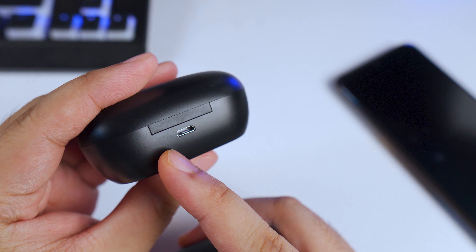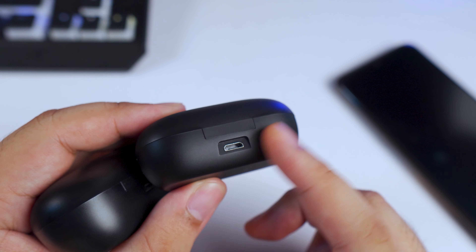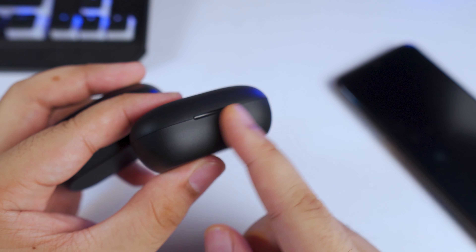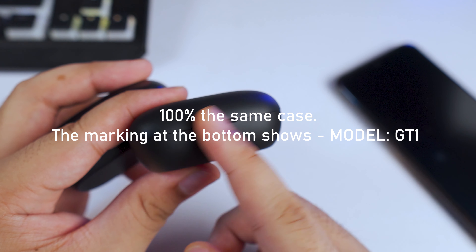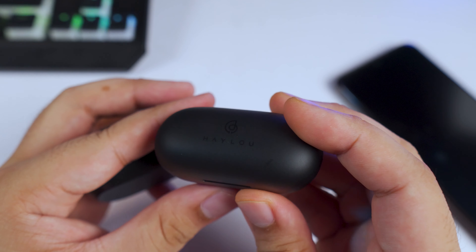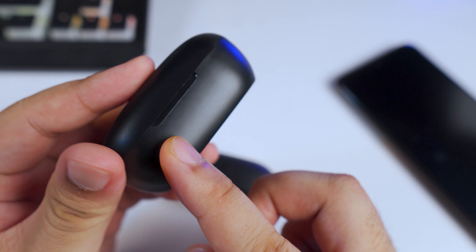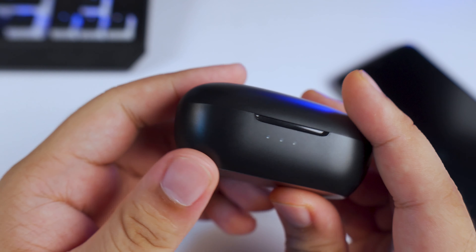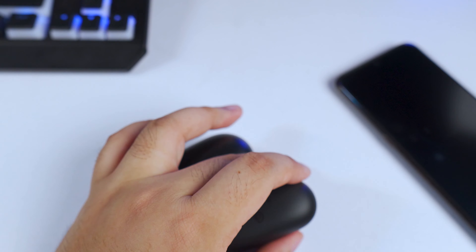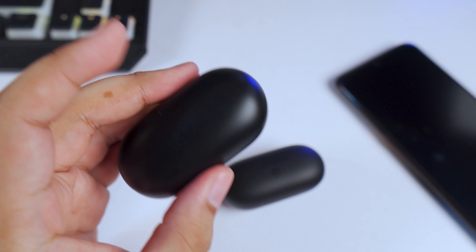It still uses Micro USB, like the previous Halo GT1s. I don't think it's that hard to change to USB-C, but they refuse to do that. The GT1 Plus case doesn't have LED battery indicators, unlike the GT1 Pro which has battery indicators on its case that show you how much charge is left.